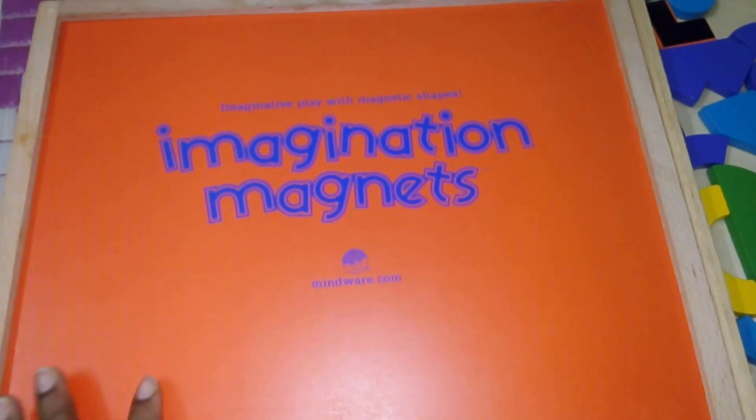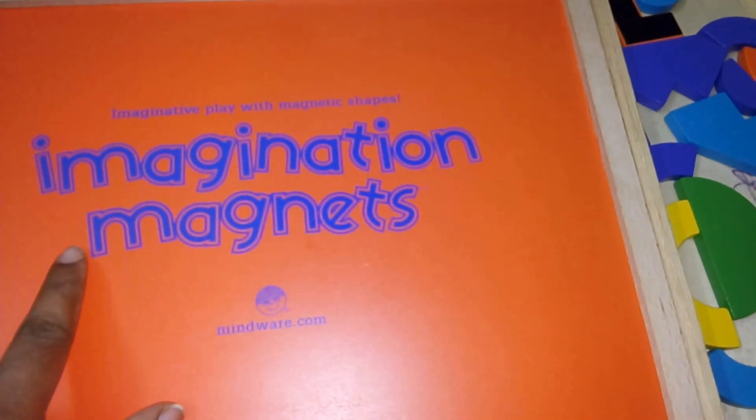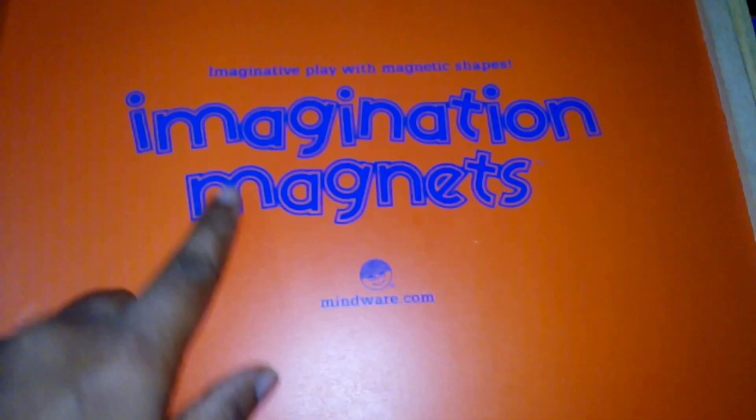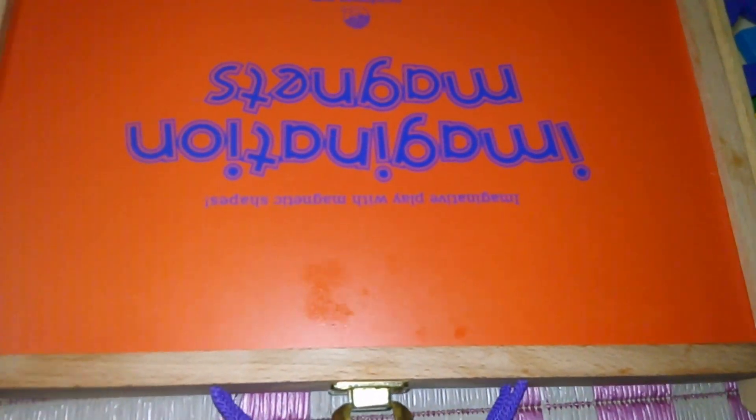Hey friends, today my son has done some pattern replications using these magnetic blocks. This is called Imagination Magnets — it's imaginative play with magnetic shapes. One of my very dear friends, Divya, she got this for me, so it's actually a little bit heavy and she carried it all the way. Thank you Divya, if you're watching this video.